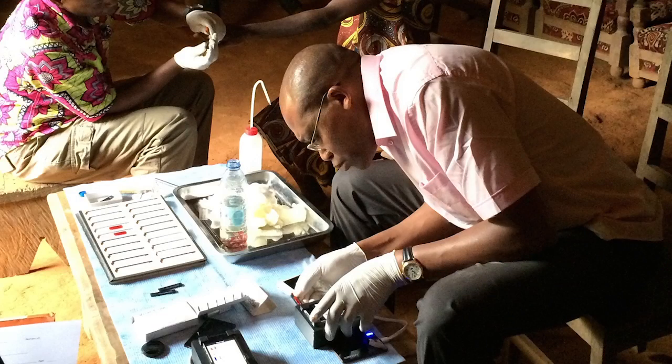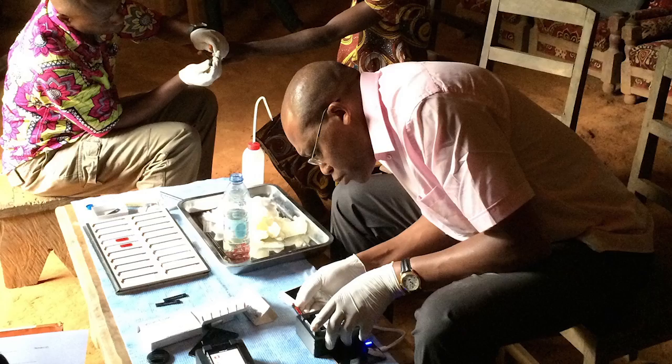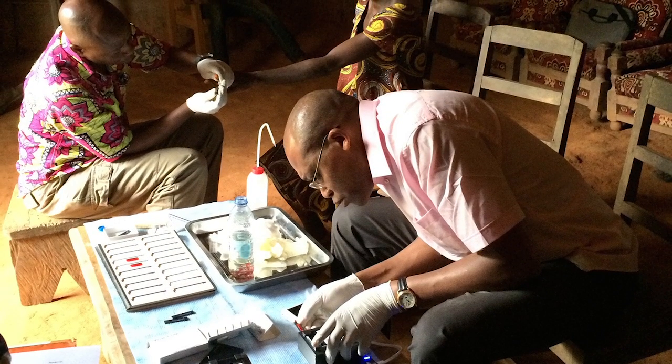This offers a potentially cheap and easy way to test patients on the spot and prevent giving them treatments that could have serious consequences.